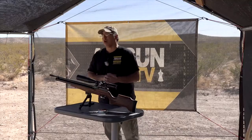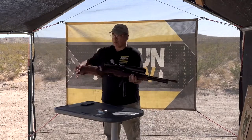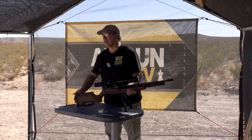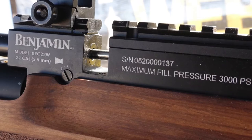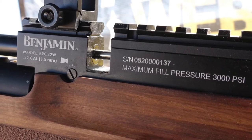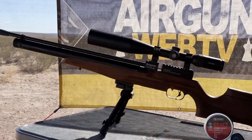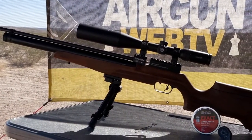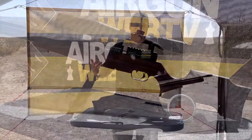So what are we going to be talking about today? This is the new Benjamin Caden. Benjamin came out with a bunch of new guns. What they did is they contracted with Krull over in Turkey, who makes some pretty nice airguns. What's even better is they're really affordable — great features at a really good price. We want good features, good price, good performance.